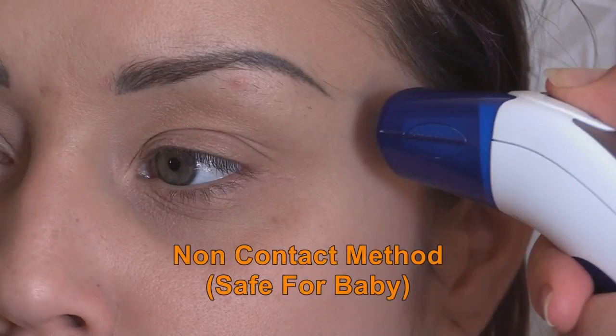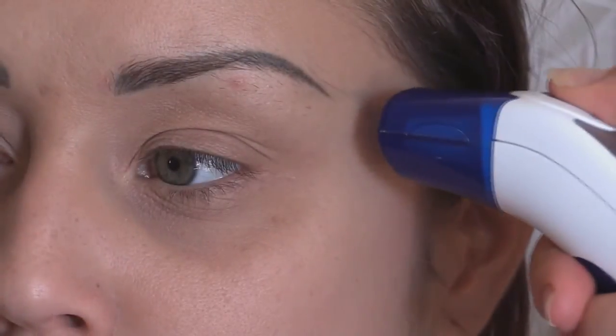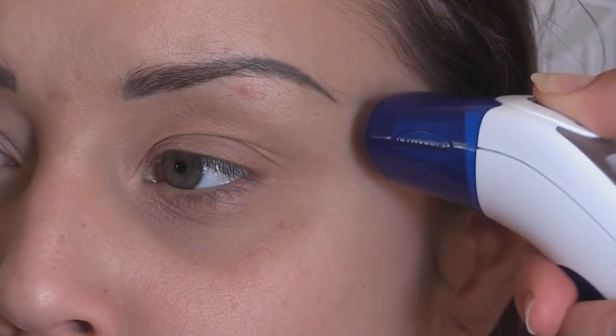The third way to take a temperature with this thermometer is the non-contact method, which is ideal and safe for babies. With the end cap in place, hold the thermometer between half and one and a half centimetres — that's between a quarter and half an inch — above the temporal region. Press the F1 button for between 3 and 5 seconds. There will be a bleep, the LCD screen will light up and the reading will be displayed.